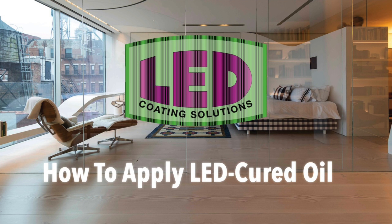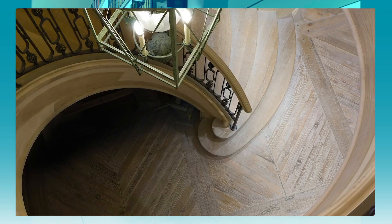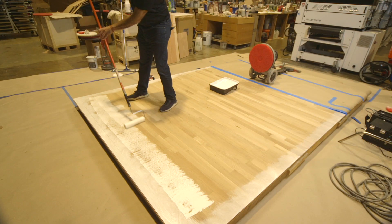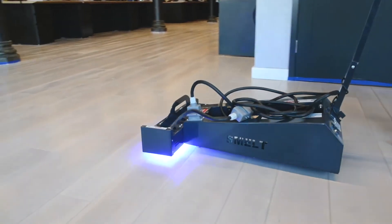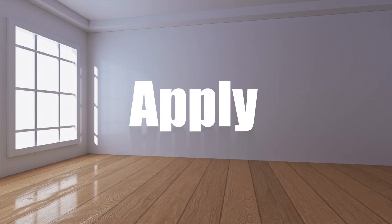Welcome to LED Coding Solutions, pioneers in the art of wood refinishing. LED Coding Solutions is the pinnacle of innovation in wood finishing products available today. Discover our range of environmentally conscious oils, boasting an extensive palette of over 90 vibrant colors and shades. Experience our exclusive application process paired with a distinctive instant curing method utilizing the power of LED lights. Prepare to witness a transformative wood finishing experience. Let us show you how it's done in these three easy-to-follow steps: after you have prepared the surface, apply, wipe the excess, dry with the LED lights. You're done.